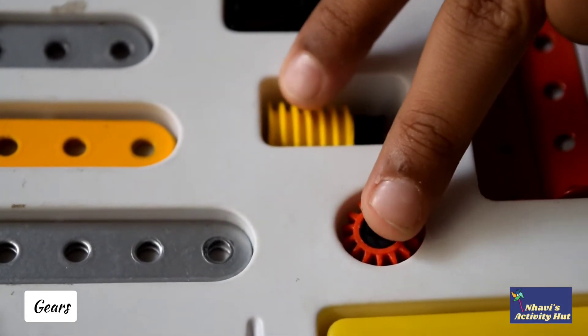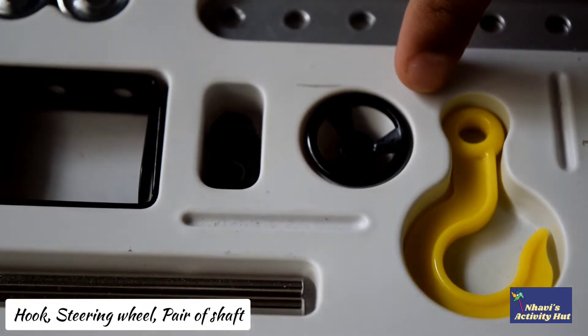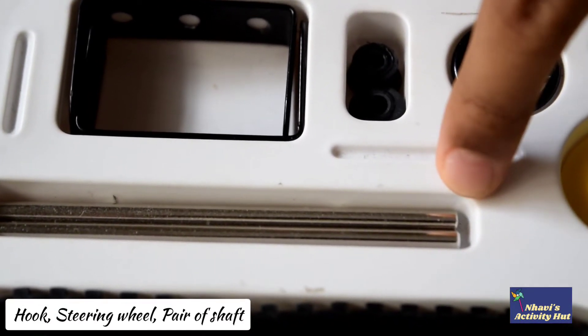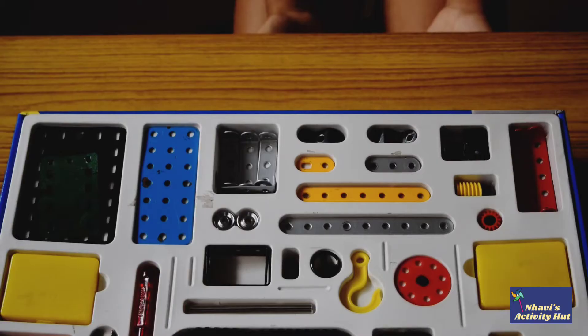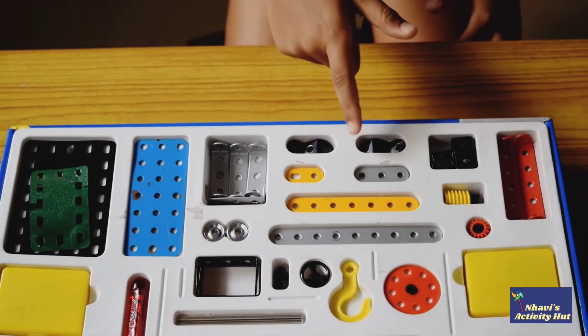These are the two gears. And this is the hook. And this is the steering wheel. And this is the pair of shafts. These are all the strut pairs used to create a model.